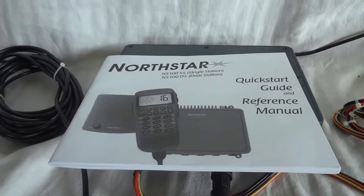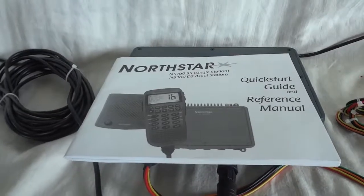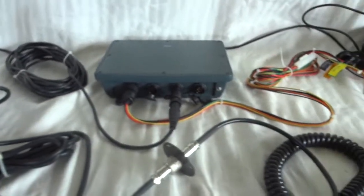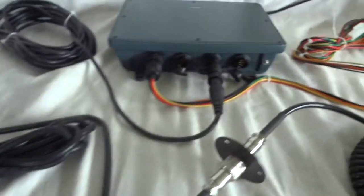This is the Nordstar NS100TS, the dual station marine radio — a VHF marine radio. I'll show you what this system actually comprises of.